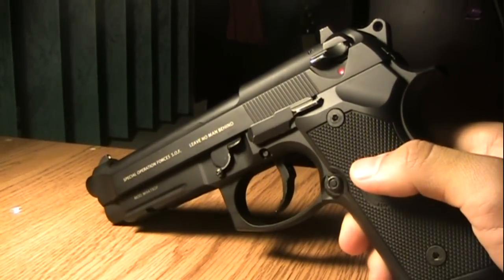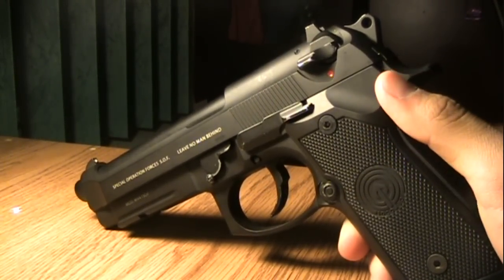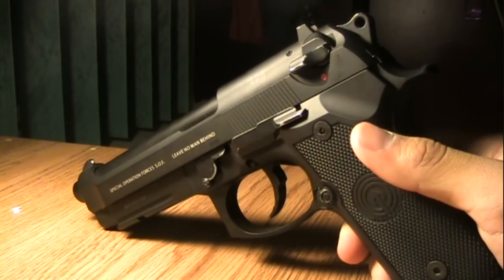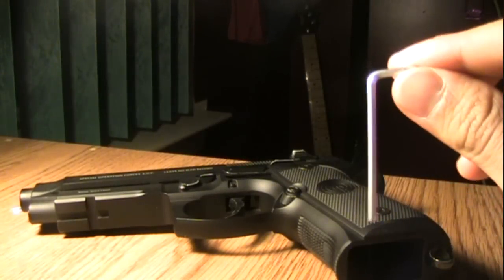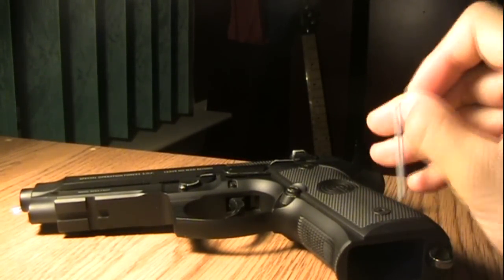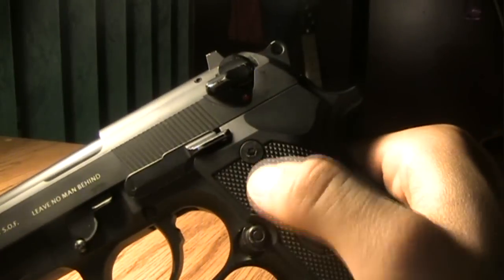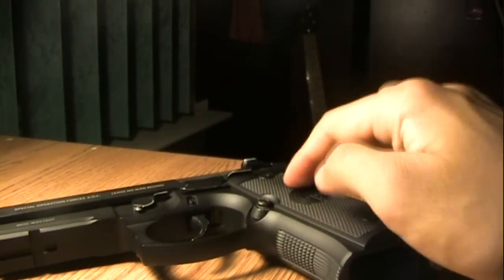I'm not sure if all M9 models are the same, but you'll get an idea from watching this. What you're going to need is an Allen wrench — I'm not sure what size, but you'll see whatever fits into those little holes, those screws for the hand grips.